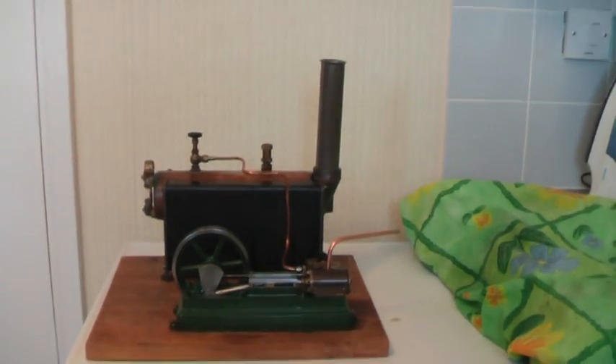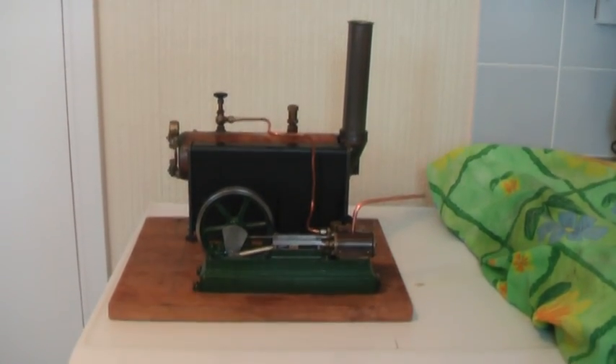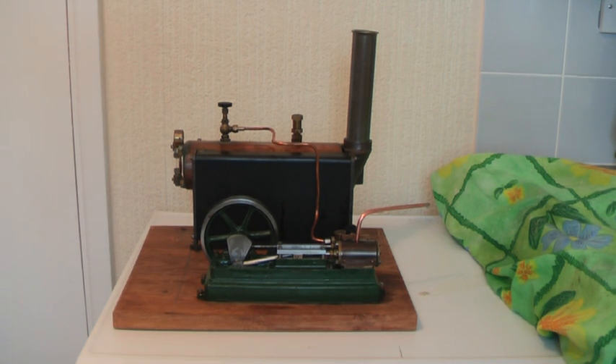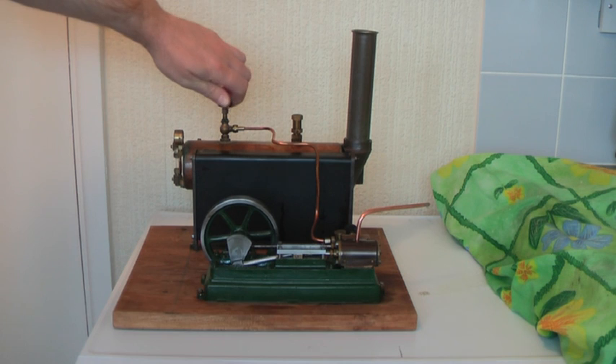Like I say, this is the first time it's been steamed. I've took the burner out just to try this because I don't want to get too much pressure in there. So let's have a go.